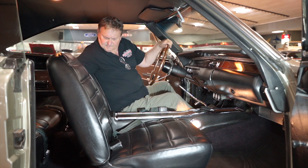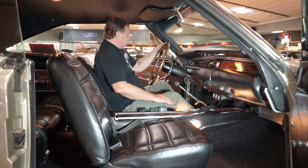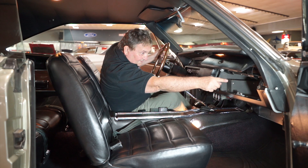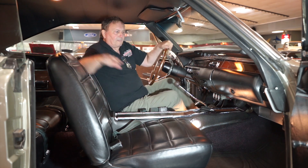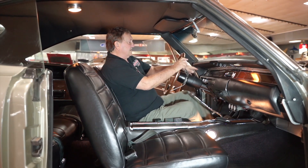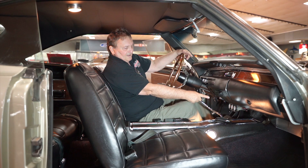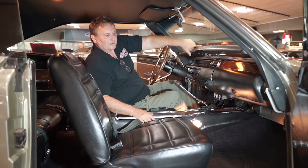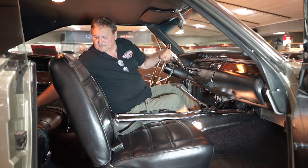One thing I just noticed: the dome light works, the interior map light works, both passenger assist lights work, and even the glove box light works. There's also a glove box in the center console. The car has a trio of auxiliary gauges underneath the dash: fuel gauge, amp gauge, and temp gauge. It also has actual temperature, oil pressure, and amp gauges under the dash. The rear seat, front seats — everything has been redone and matches just as nicely as can possibly be.